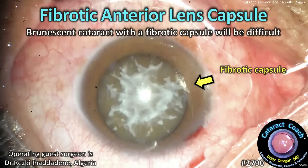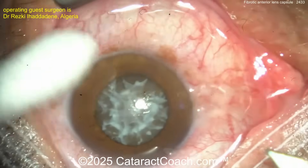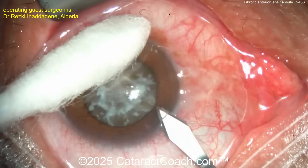cataractcoach.com. Fibrotic anterior lens capsule and a brunescent cataract — this is going to be a very difficult case, not at all easy. So let's watch carefully. The guest surgeon has good draping, sitting superiorly, making a main phaco incision.